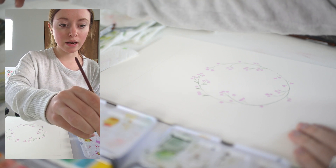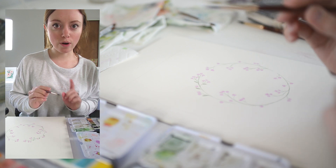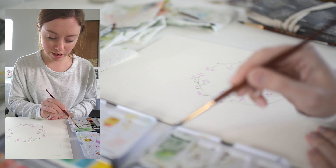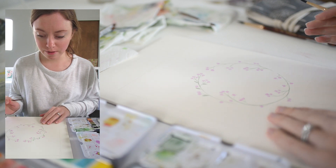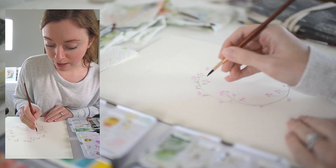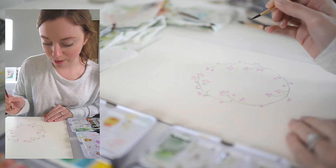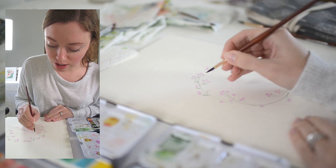My husband and I are leaving on a two-week trip in about one month — we're going to France and Great Britain. So I won't even be working on something after this challenge until we get back from that trip. I've been thinking about what I'm going to do after the challenge and after we return, because I feel like my art has changed a lot.